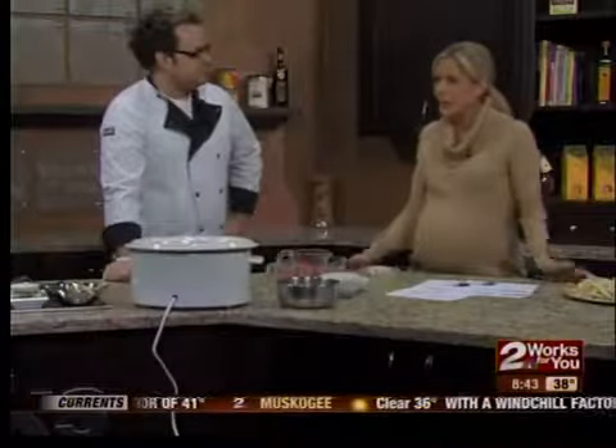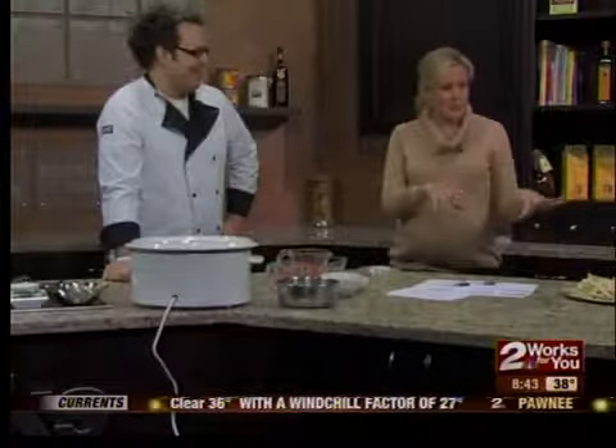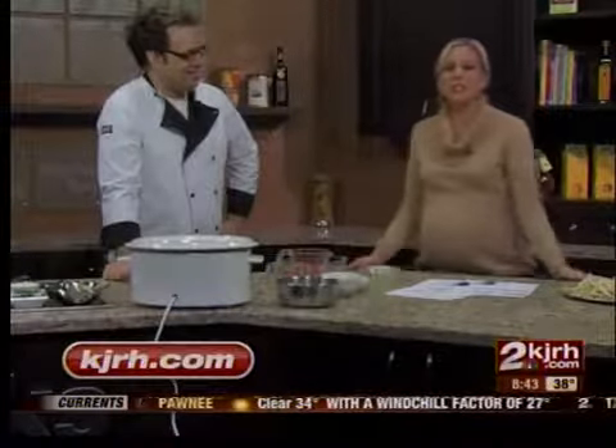Very nice. We're going to get it all chopped up and cooked up and show how to put toppings on it, because I see some chips over here. Yeah, we have a few toppings today. KJRH.com for Justin's recipe of white chicken chili.